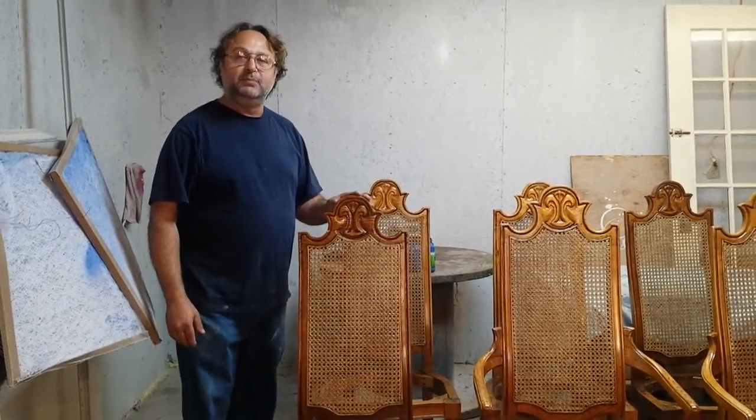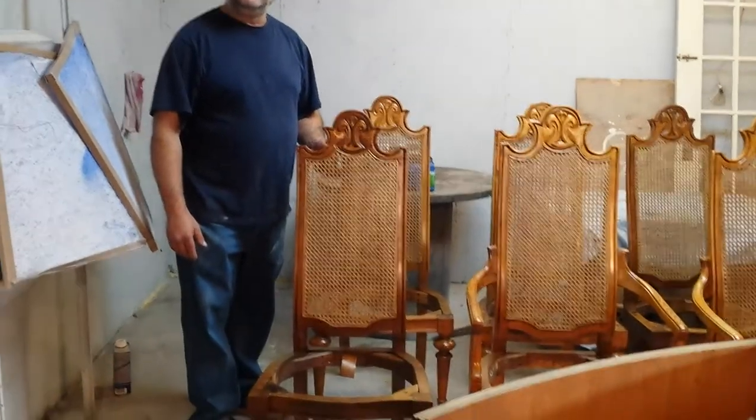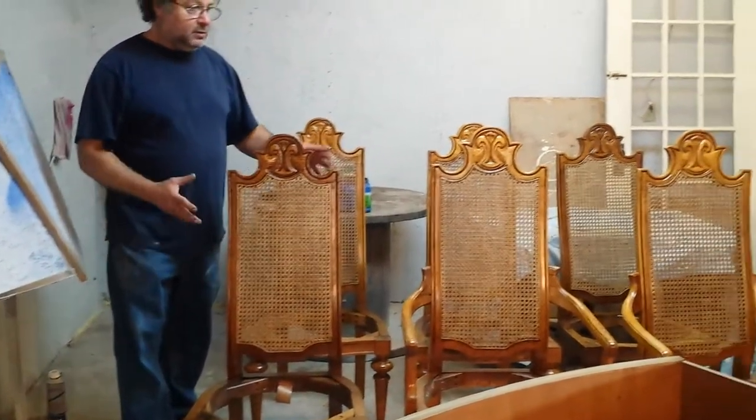They weren't really stripped all the way. The customer didn't want to pay the extra money to have them stripped. So what we did was lightly sand the chairs and wash them back with naphtha. Sandy touched up the chairs in the spots where it looked really bad. The chairs were really grimy from lots of years of handling — a lot of you have probably seen that on old kitchen chairs where it just gets real grimy.